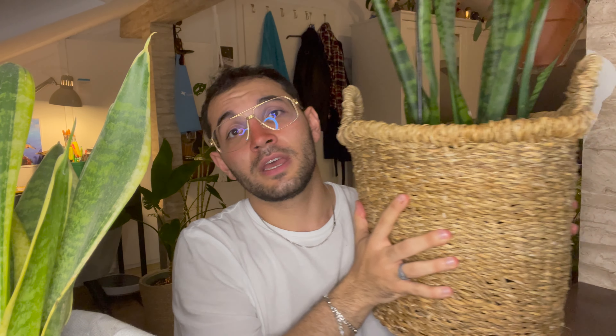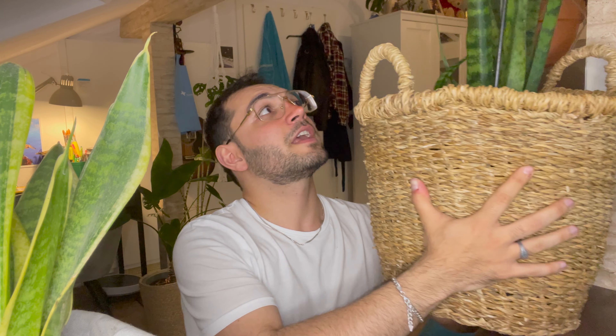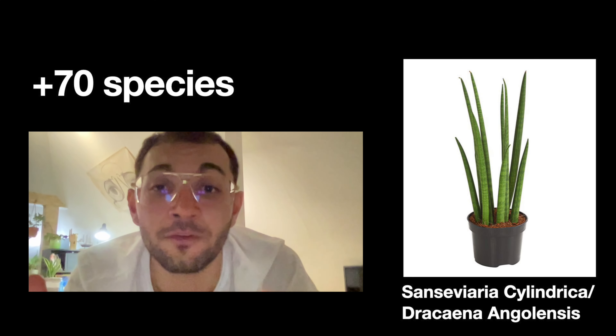Some plant stores sell the trifasciata as zebrinas — they look very similar and it's difficult to tell them apart. Trifasciata tend to grow more bushy and are easier to propagate. This one was a single cutting my grandma gave me four years ago and it grew into this large plant entirely on its own. Today we'll focus on these two species as well as the cylindrica.